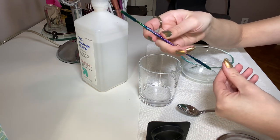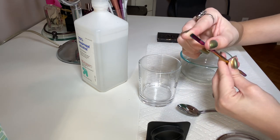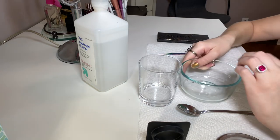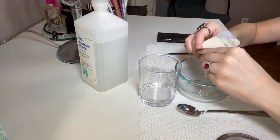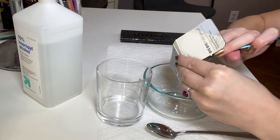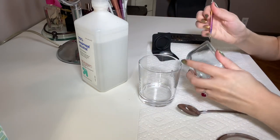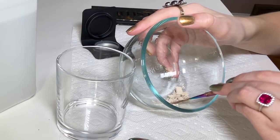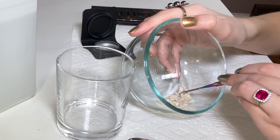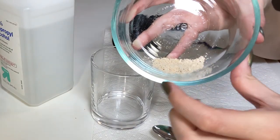I also have a depotting tool from Z Palette that I got at Ulta years ago when I was doing a ton of depotting — it makes it very easy to crush and remove powder from the pan, but you could just use a spoon or a butter knife. It's definitely not necessary. Starting with the It Cosmetics powder: step one is getting it out of the container and into the bowl, crushing it as finely as possible.